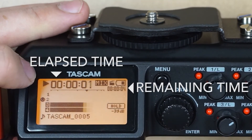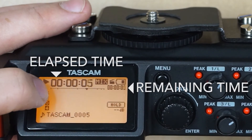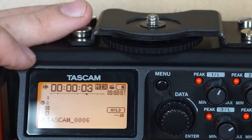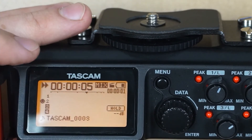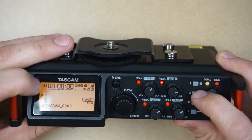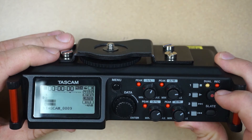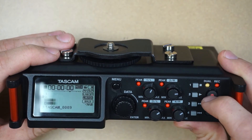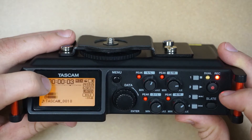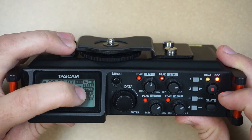When I press the play button the operation status shows a play head. The elapsed time starts counting up, and if I press and hold one of the search buttons I can scan through and fast forward the file. Pressing stop pauses the current file and then pressing stop again takes us back to the home screen. During recording, the operation status icon changes to a circle to indicate that we're recording, the elapsed time will count up, and the remaining record time will count down.